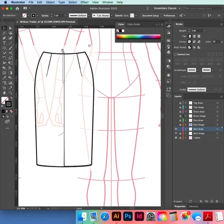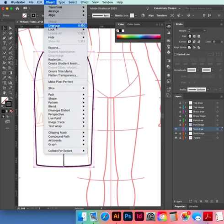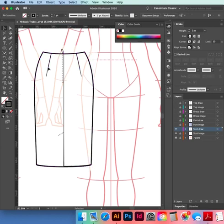What we've got to do is lengthen our darts to begin with. Ungroup it if it's grouped, select our darts, hold down Shift to select both of them, drag them down to the same point. Get the white selection tool, move it out to match up with the image. On the keypad, click on the waistband, hold down Shift, click to the hem.